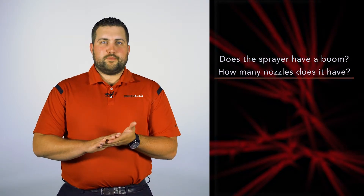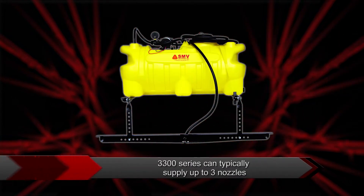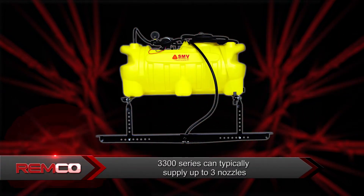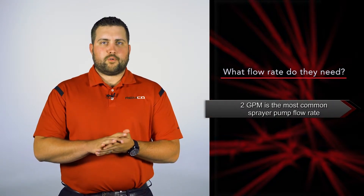Does their sprayer have a boom? If so, ask how many nozzles does it have. The 3300 series can typically supply up to three nozzles. What flow rate do they need? 2 gallons per minute is the most common sprayer pump flow rate.